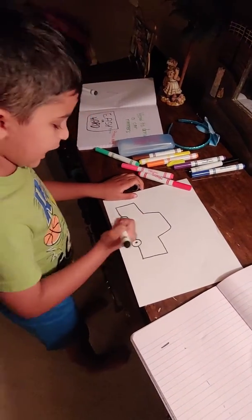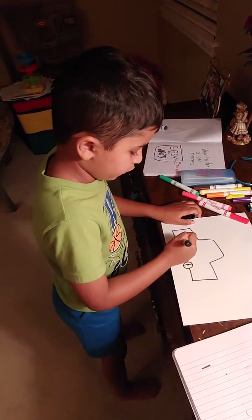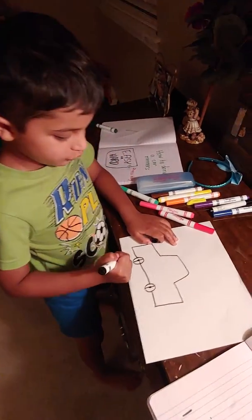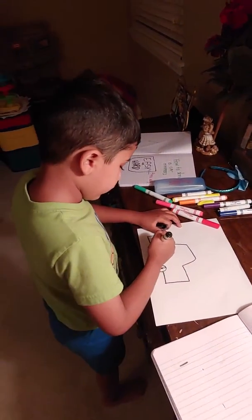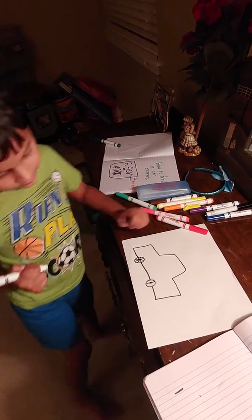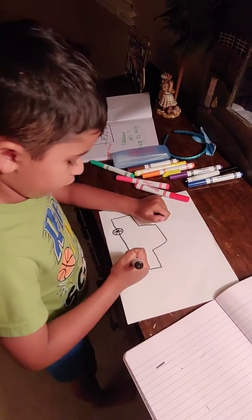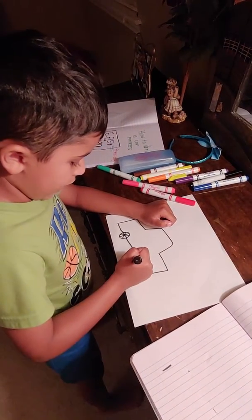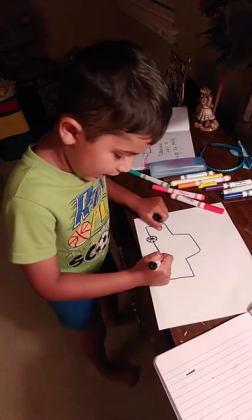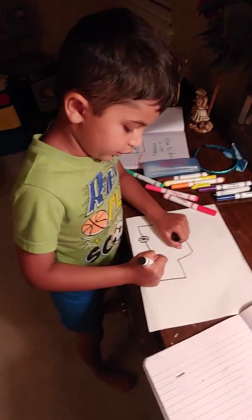And then we go to the back and to the front, back and forth. We go this way in the line and this way in the line, and then we'll cover it up this way and cover it up this way.